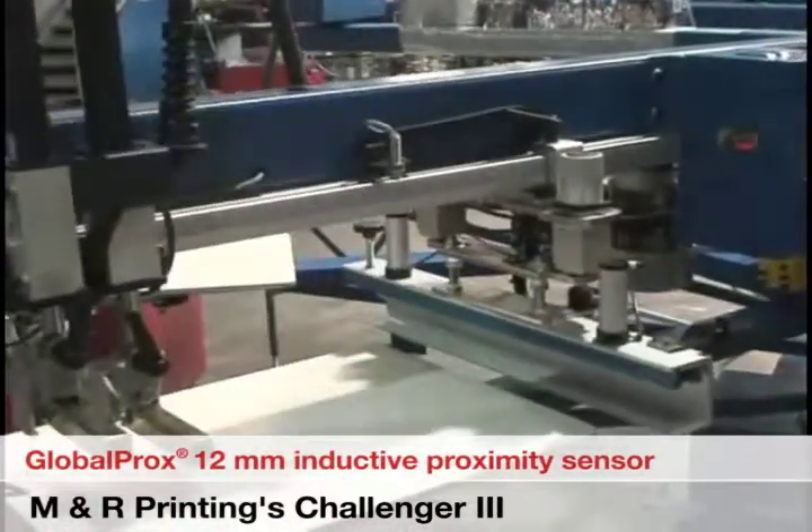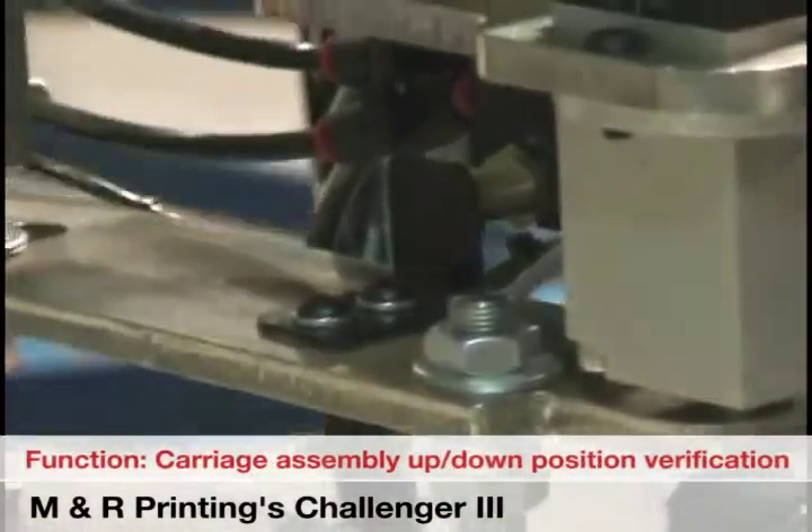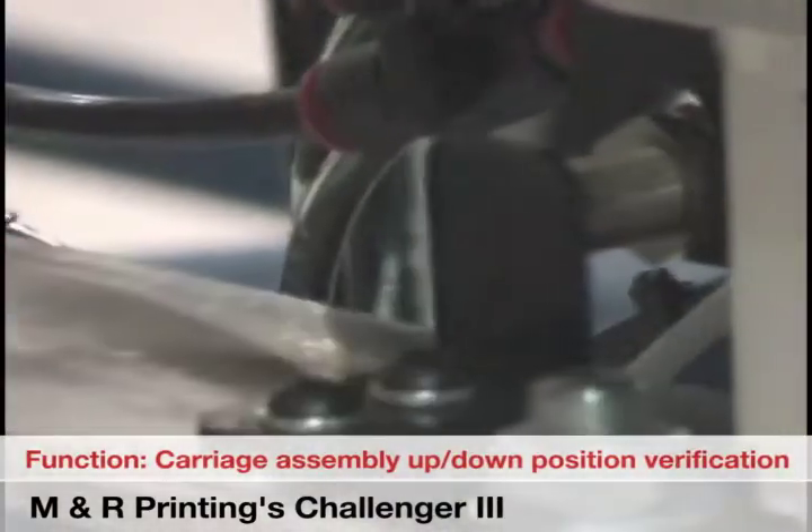The second application involves the carrier assembly. The Globaprox sensor is being used to verify the up or down position of the carriers. The carousel cannot index until all carrier assemblies are verified to be in the up position.